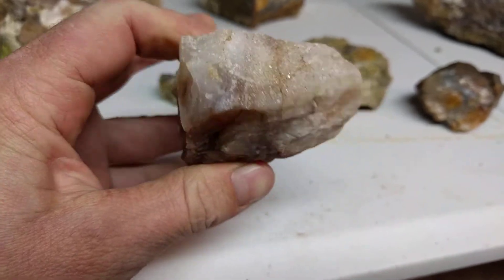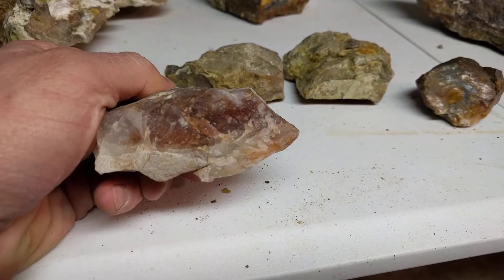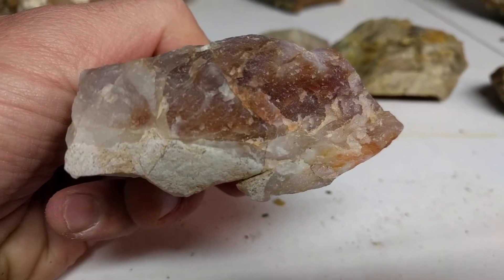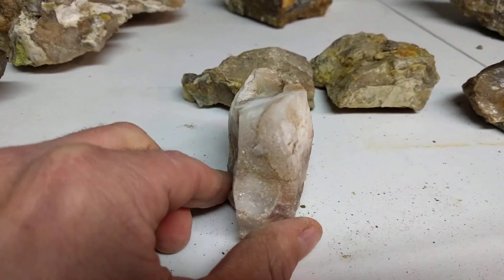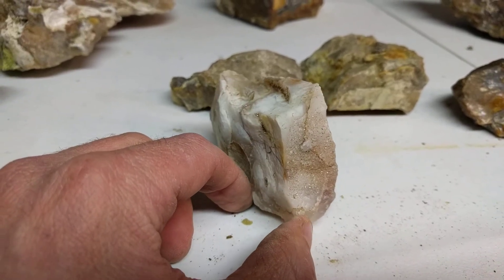So I could just leave it as a faced rock on the front. And because it has druzy and it has colors, people will start to overlook the giant fractures straight down the face of it — it's like a vein. Remember, the druzy helps.